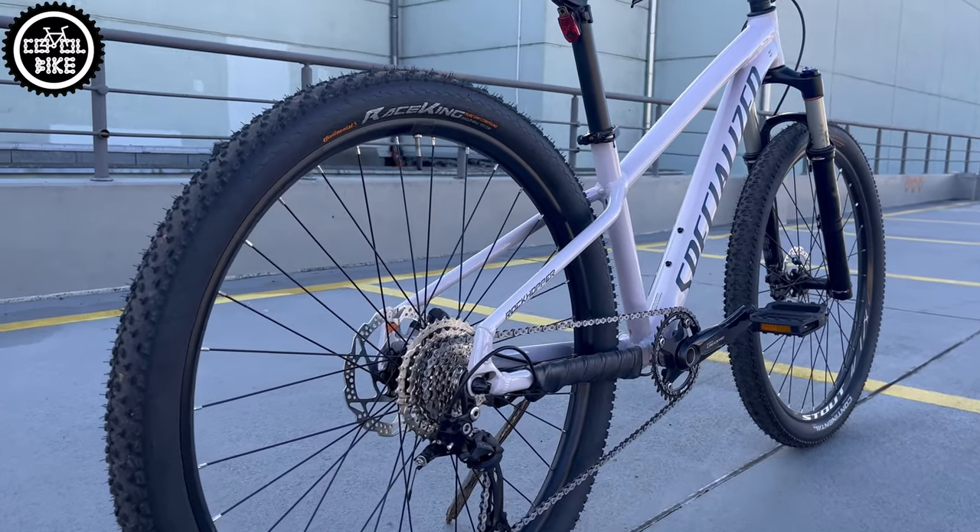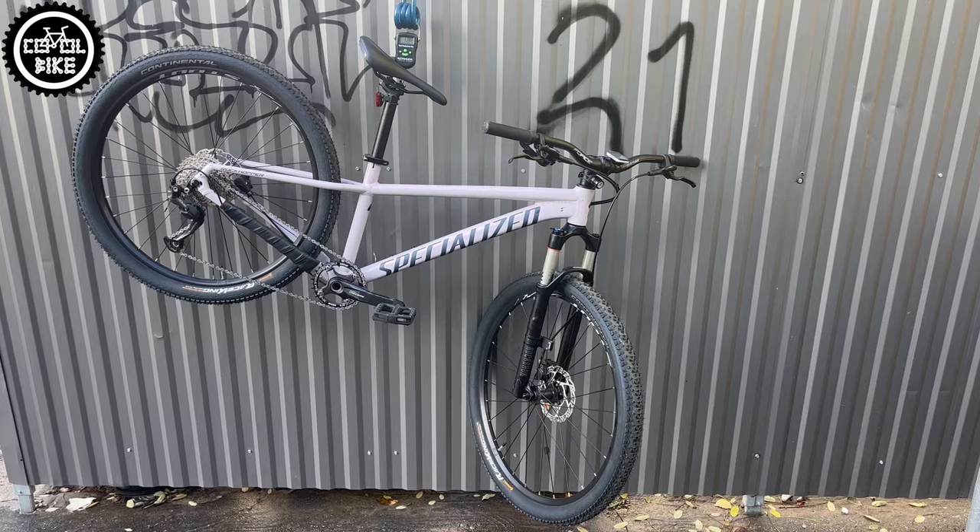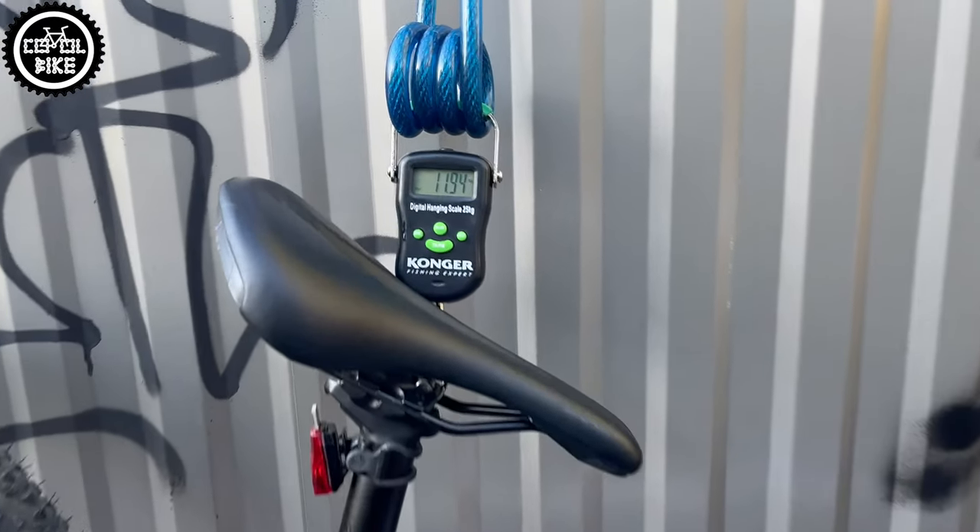After these changes, the Rockhopper becomes lighter by over 2kg. It is also more agile, faster, and more comfortable.